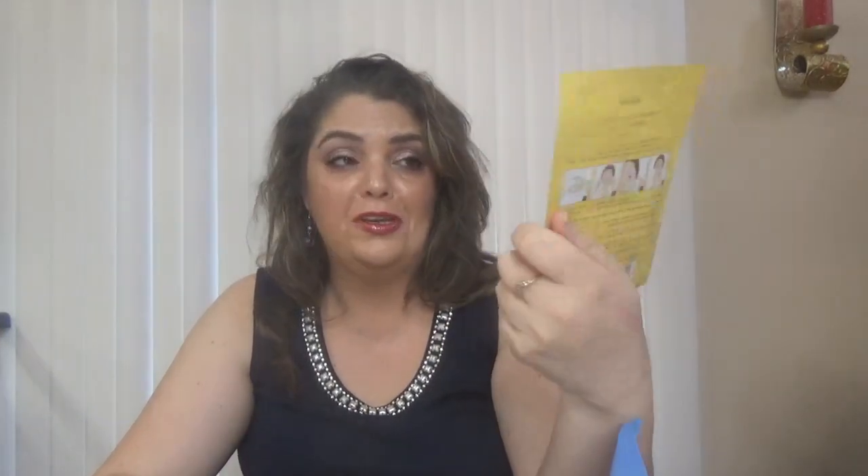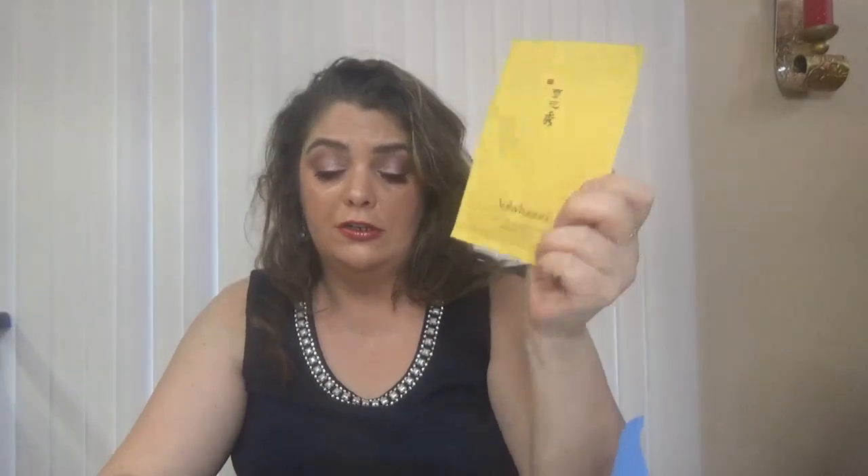I have some prices here for these products. For the Sulwhasoo face mask, you can get five of them for $16, so one is about $12 — not the most affordable face mask but a great brand. The Amorépacific essence in full size is $145 for four fluid ounces, and we have here 0.16 fluid ounces. Looking at the full price — $145 — I'm not surprised they gave us just 5ml.